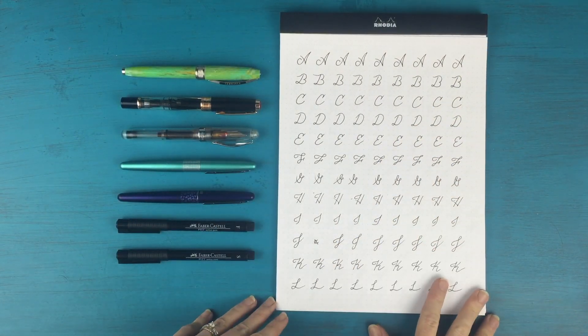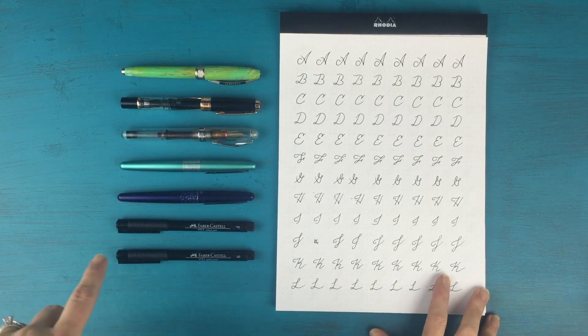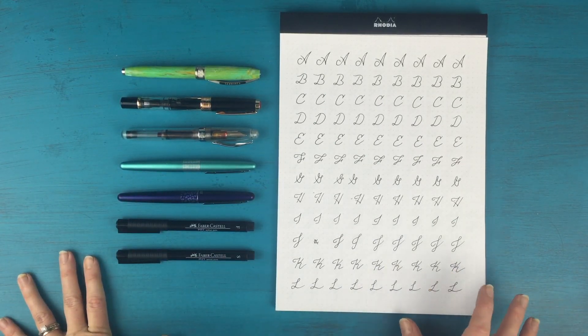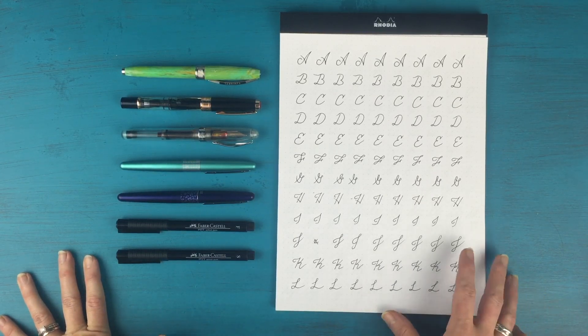Hi everyone! It's Kara here from Boho Berry, and I am coming to you today with a video all about handwriting, which is a question that I get asked a lot.